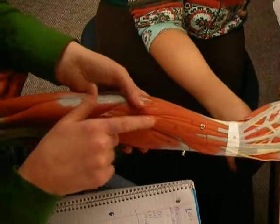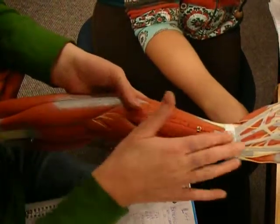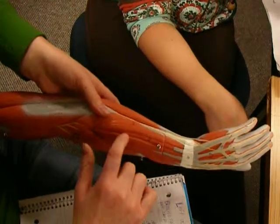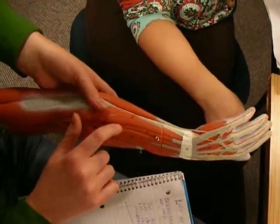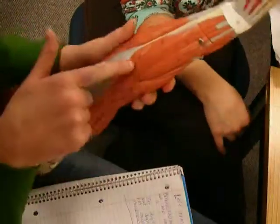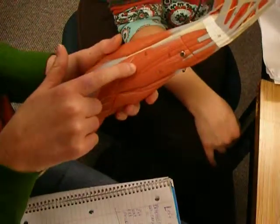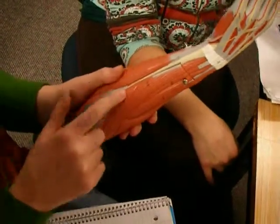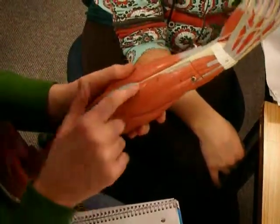And this one is extensor digitorum — it goes all the way to all the digits. And the little one is extensor digiti minimi. And then this is extensor carpi ulnaris on the ulnar side. And then this is anconeus — that one's unique.